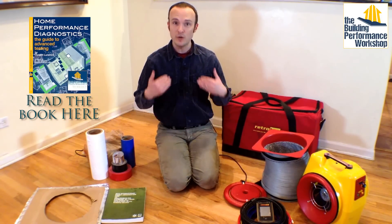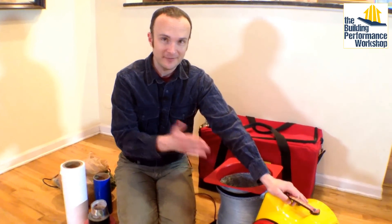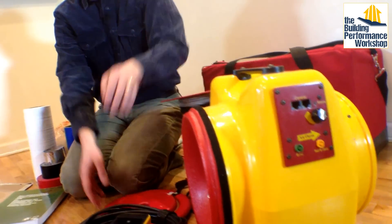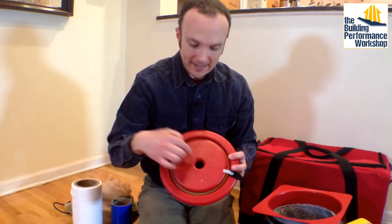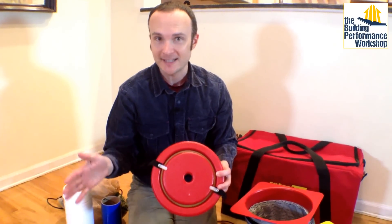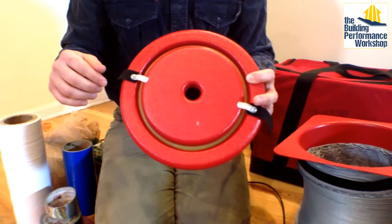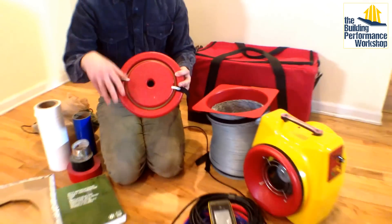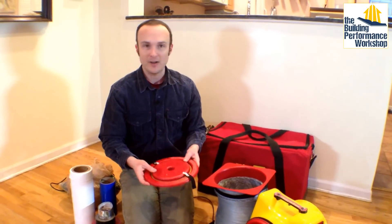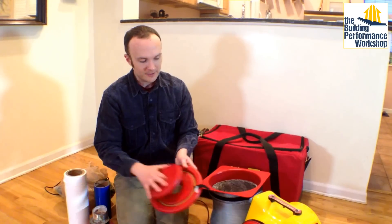Let me show you what I take around with me personally for my own jobs. First, obviously, is the fan itself — don't forget to take that along. This is a Duct Tester 200. It runs through these calibration rings. This smallest hole, when we get to 25 pascals — the pressure we test every single duct system at in my area — can only sense down to about 10 CFM. The newer ones can go down to 0.08 CFM, which I don't really need because I have a trick for that. We've got the low flow ring and the mid flow ring, obviously very important.